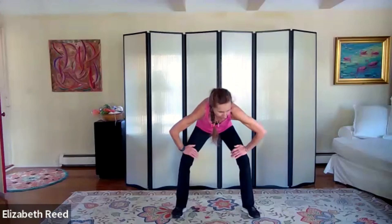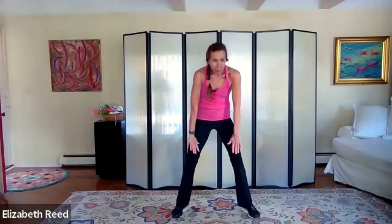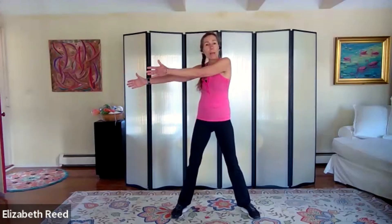Bring it back to center, soften your knees, tuck your hips, roll yourself back up. Nice job! Really easy shoulder stretch — arms out in a T. Sweep the right arm across, drop the left down, wrap it around the upper arm, palm faces your hand, and come back to T. Same on the other side — sweep, drop, wrap.